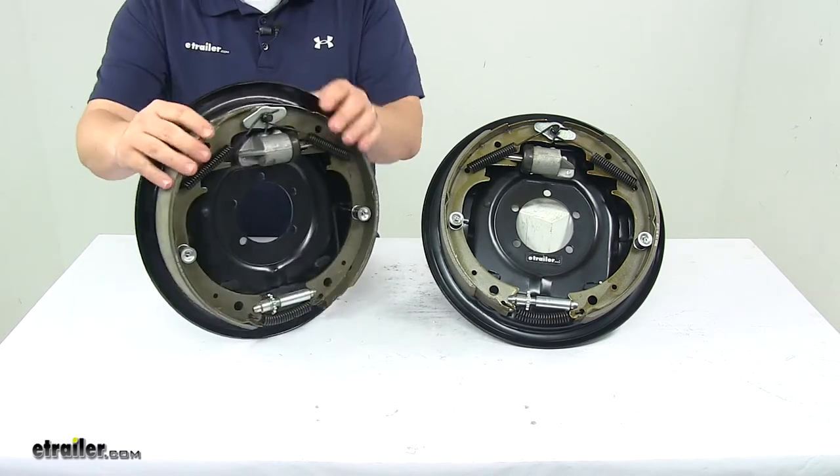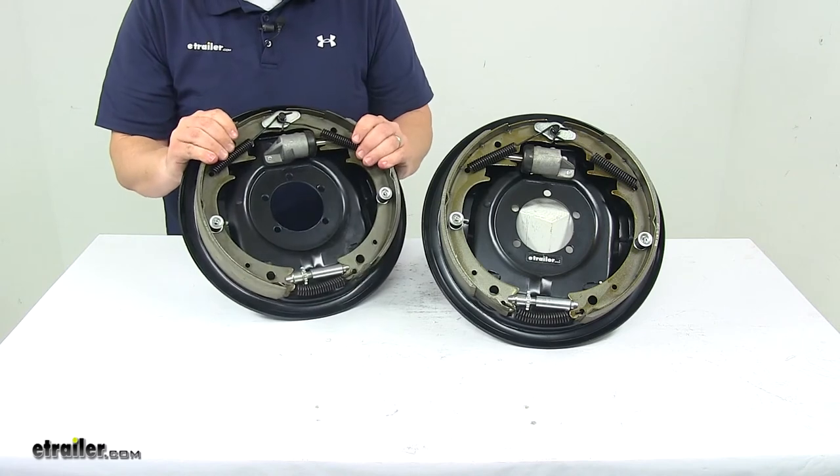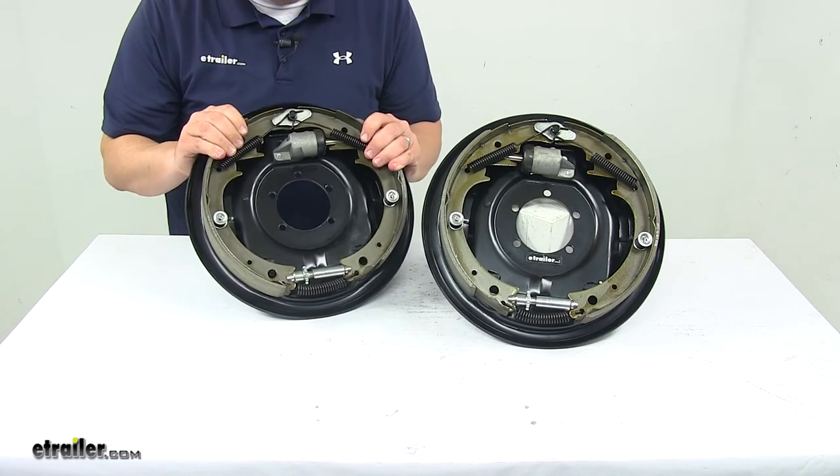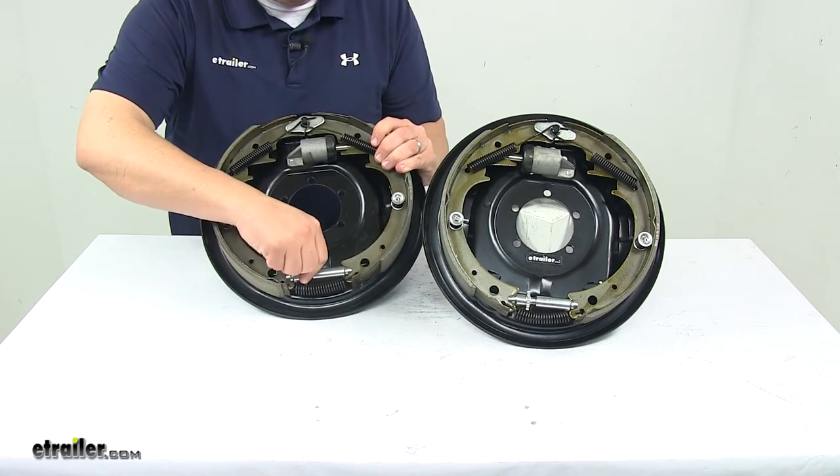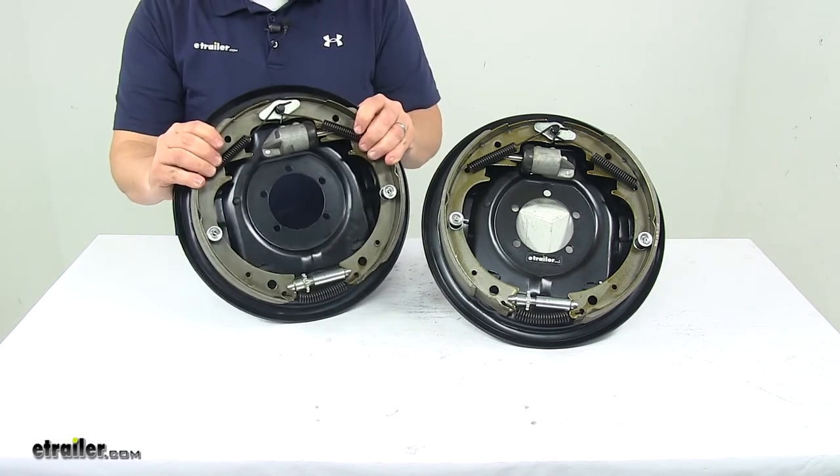Both assemblies are included — one for the driver side and one for the passenger side. Mounting bolts and hardware are sold separately. This down here is the gear knob that you use to make your adjustments as needed.